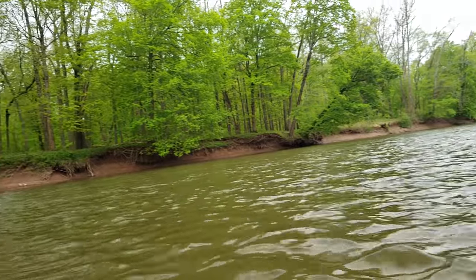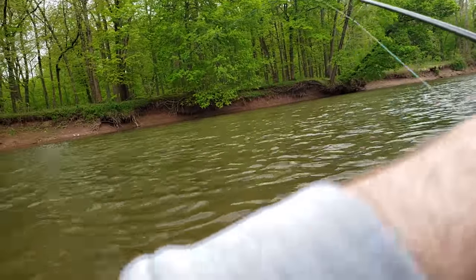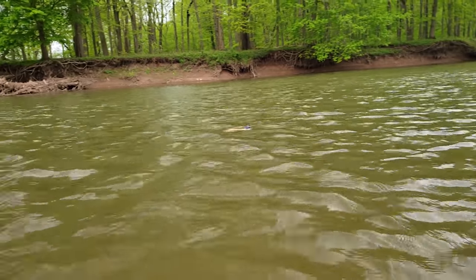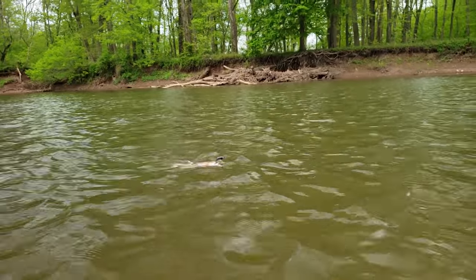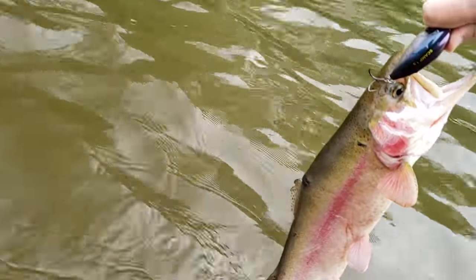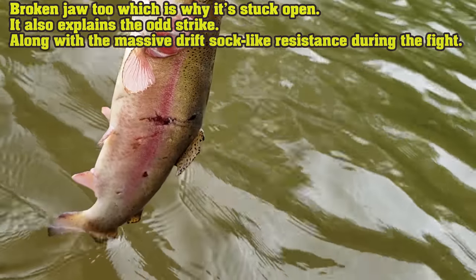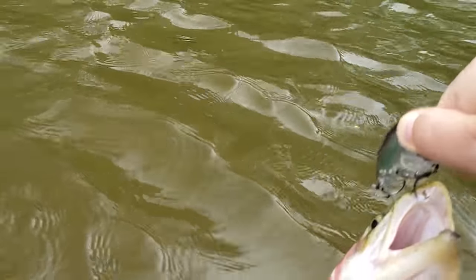This might be a big smallie — he just inhaled it. Gentle take on this one, so this might be a real big fish. It's a rainbow. Look at this thing — oh man, this rainbow has had some experience. He's got the osprey or eagle marks on him. Big old hook jaw. I'm going to let you go. Thank you very much.